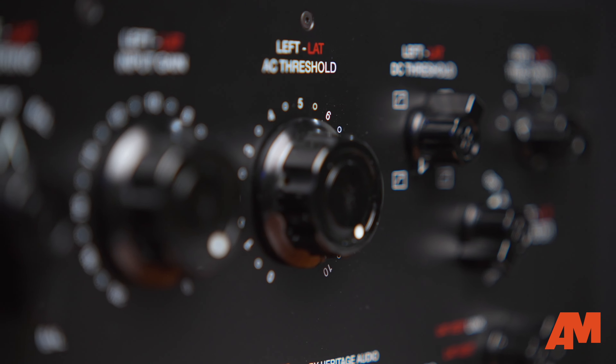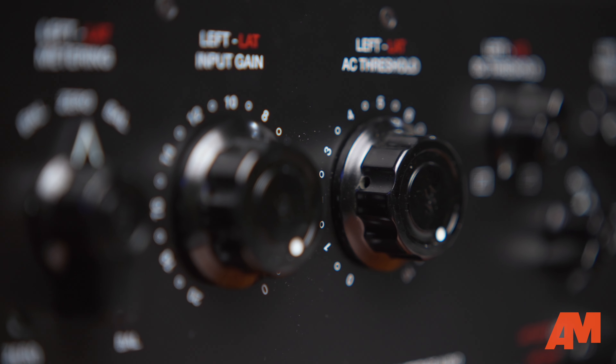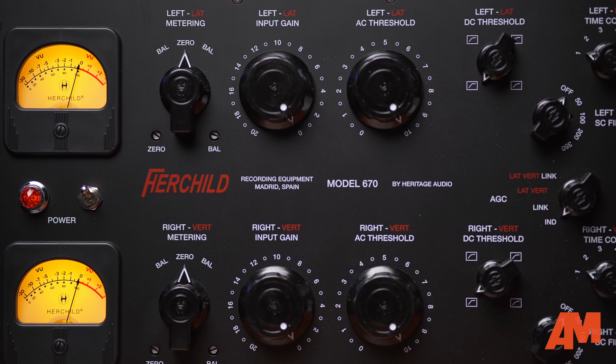So we went as far as molding our own knobs for the unit. These knobs are replicas of the original General Radio knobs and are not plastic — they are Bakelite, made as in the originals from the 1950s. It's a very expensive way of making knobs, of course, but I think it's worth the effort.